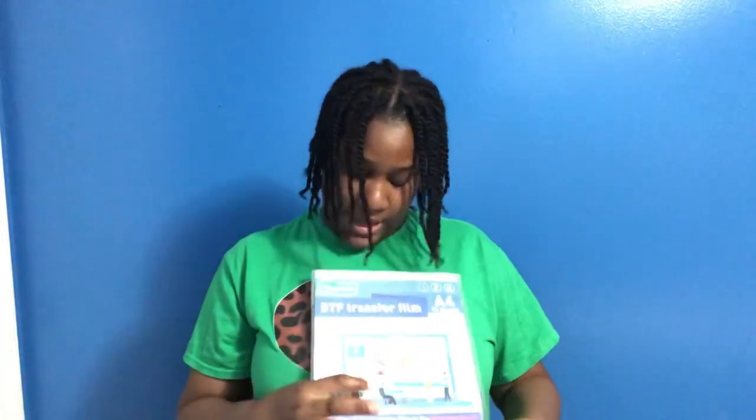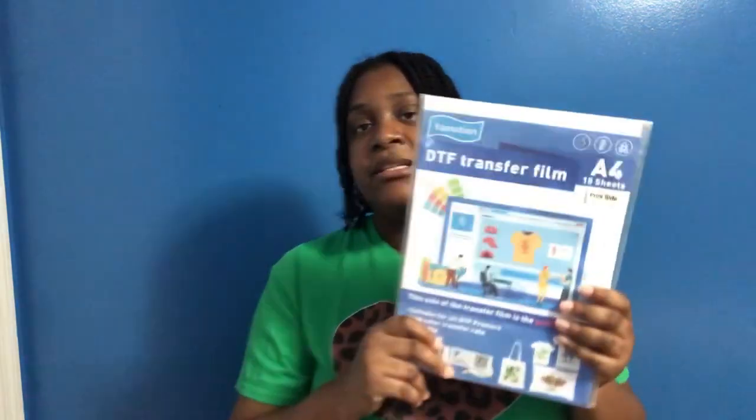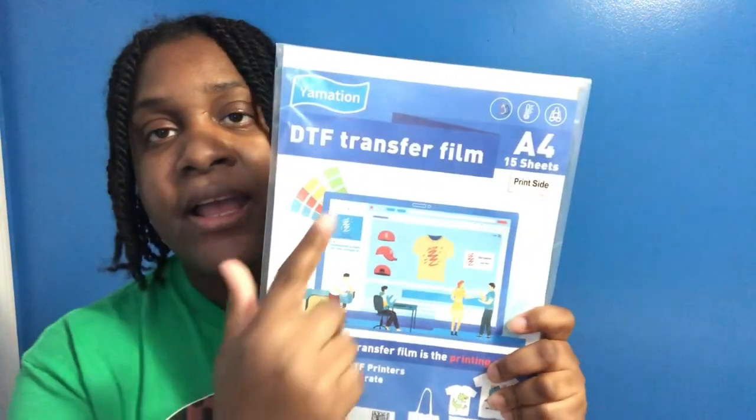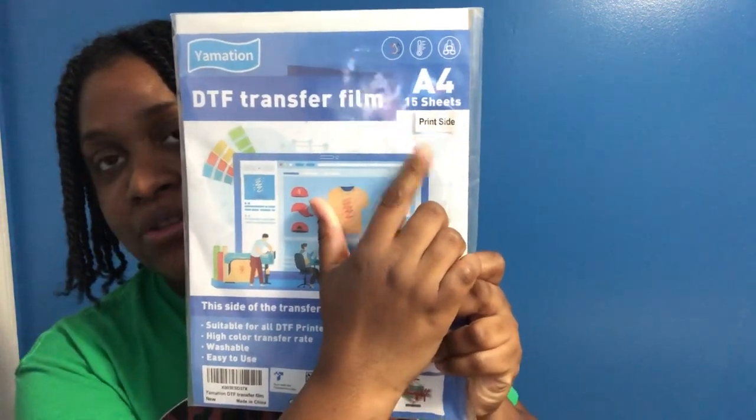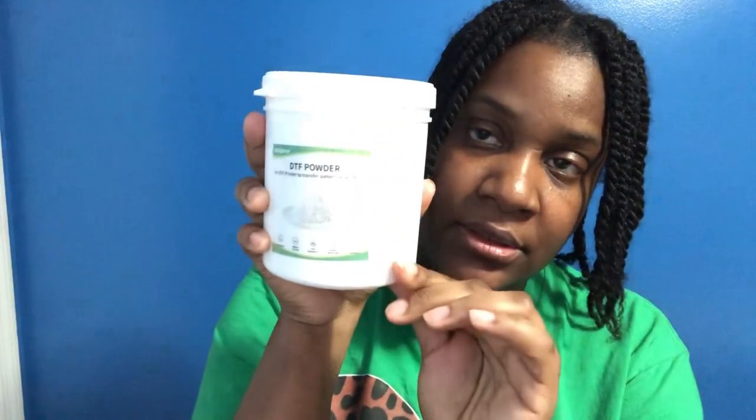The other materials I used: the Yamation DTF film — it will tell you which side you're supposed to print on, so here it tells you to print on this side. I also used this DTF powder, and I also used a lint roller. If that is something you're interested in, just keep on watching.